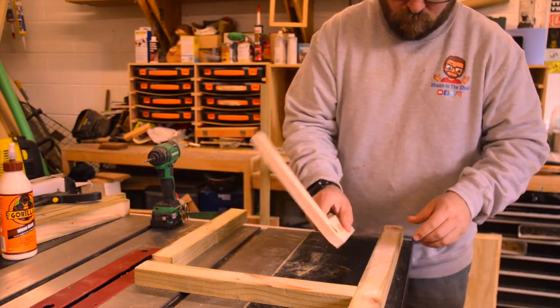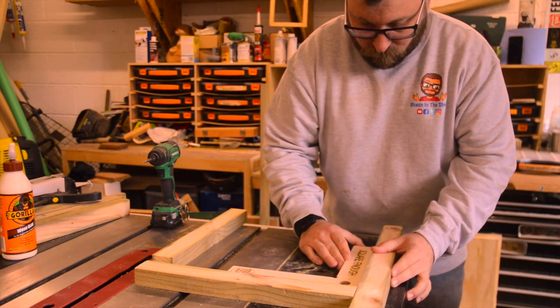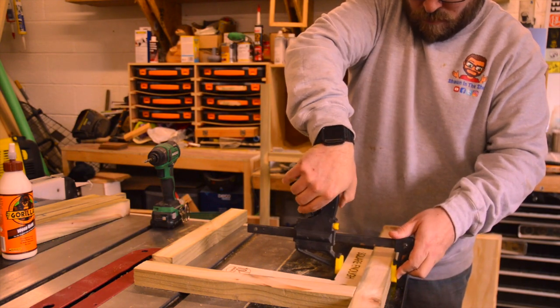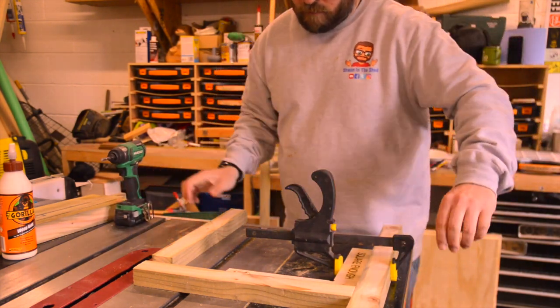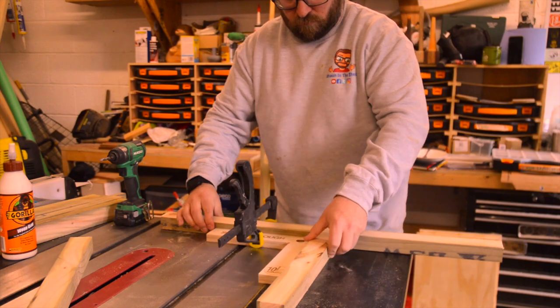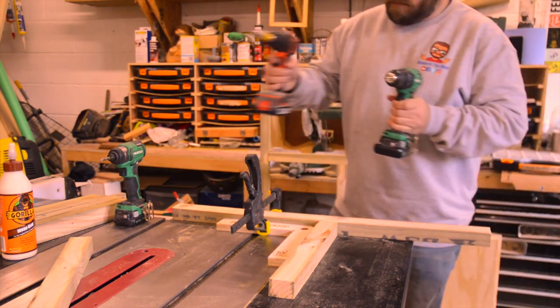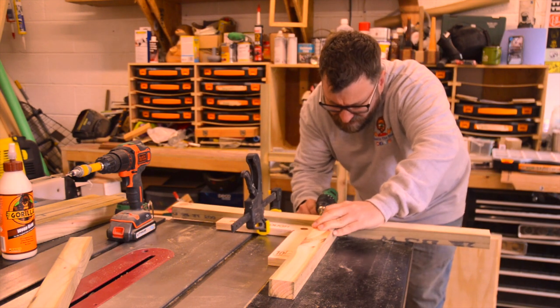I took the pieces of 2x2 treated timber and using my squaring off technique from Peter Millard at the 10 Minute Workshop, I set the side pieces up into two letter H frames. I pre-drilled these and screwed them in with some decking screws to secure them in place.